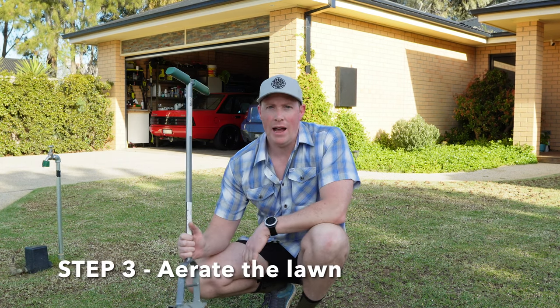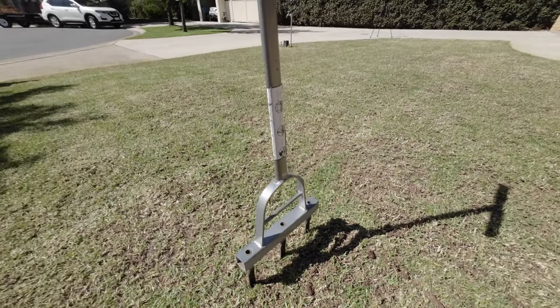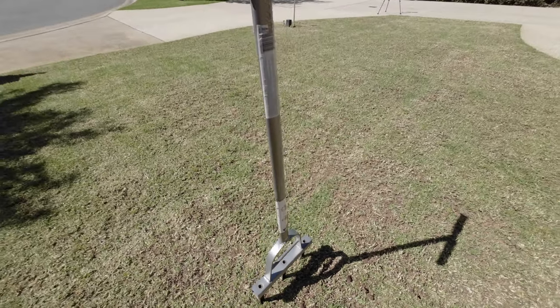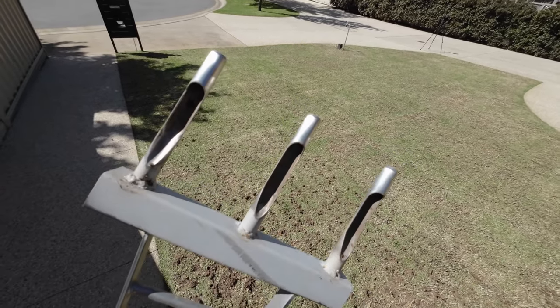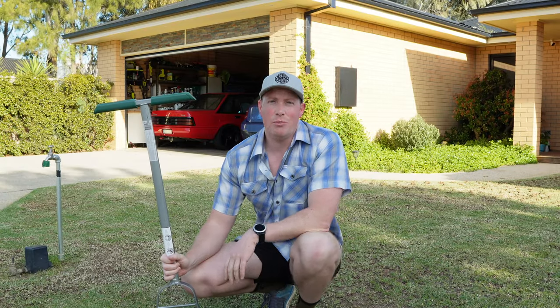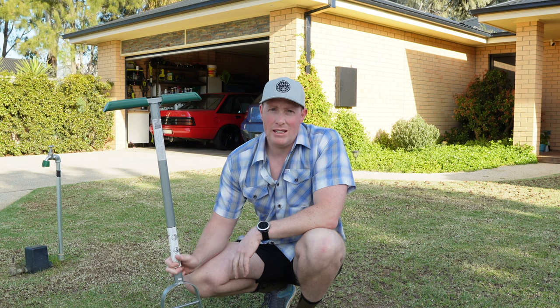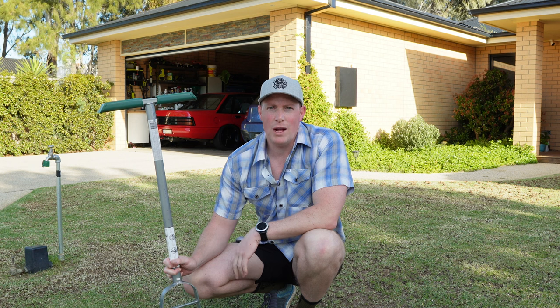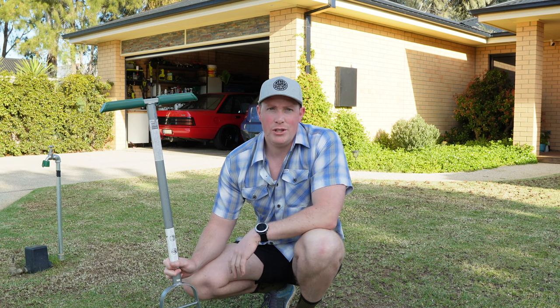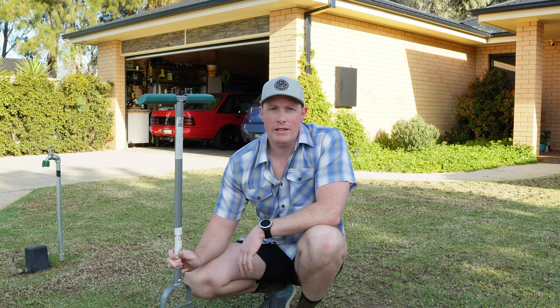I'm going to do this today with a Cyclone manual aerator which I've modded up — I've put some really good tines on the bottom. When you buy these things they're no good at all, you'll just need to pull the tines off, they're rubbish. So I've modded it and put some really good tines on it. Now I'm not going to lie, this is a tough job. It's about $200 a day to hire an aerator and they start at about five grand to buy one. So if you've got a couple of mates and you're doing a few lawns at once, it'd be a really good job to all pitch in and get it done in one go. But I am going to have a crack at it today.